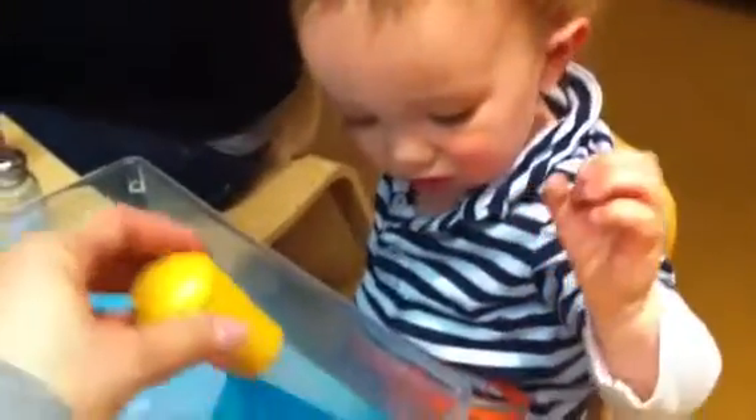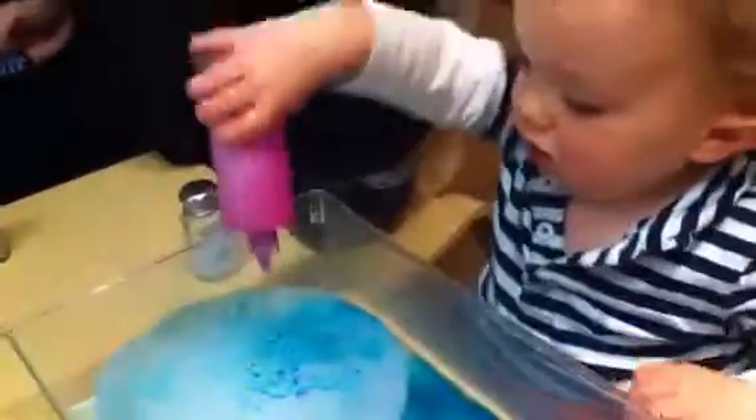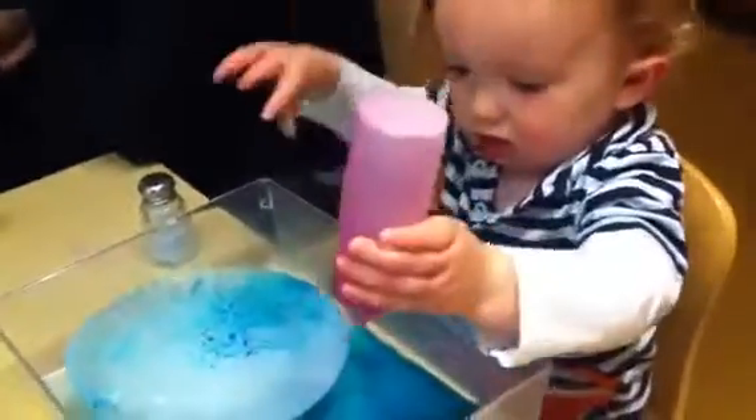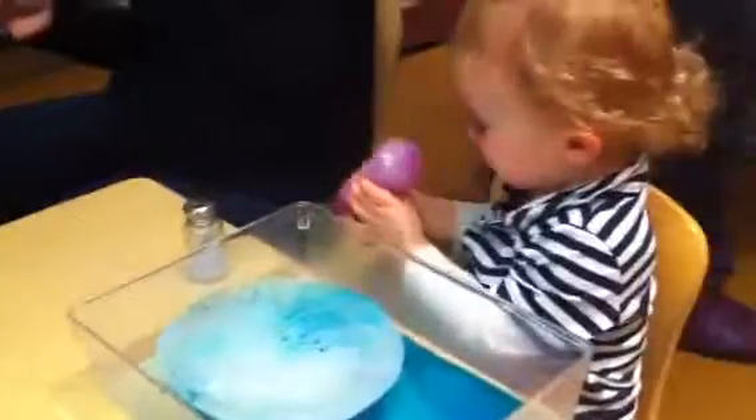You want to try? Do you want the pink? Not on here — on the ice, on the ice. Very good, Connor. Yay! Awesome, awesome.